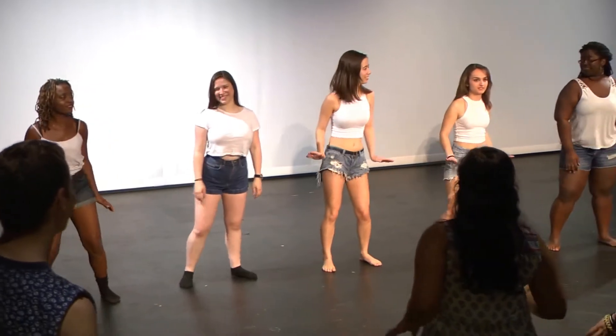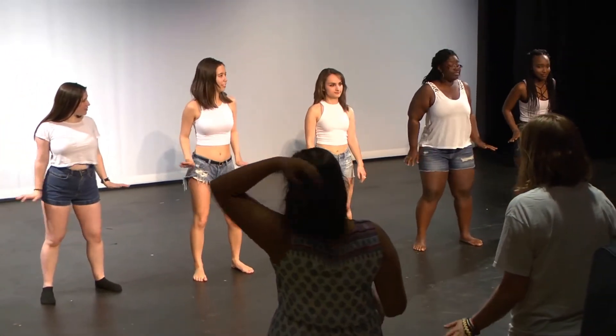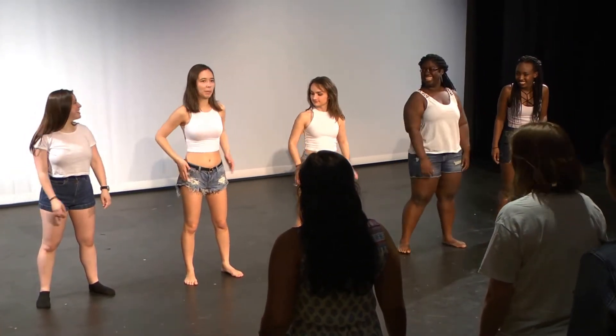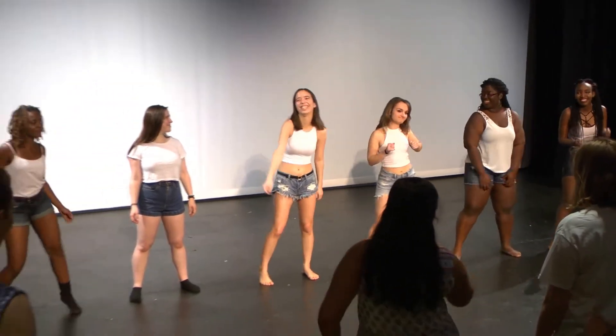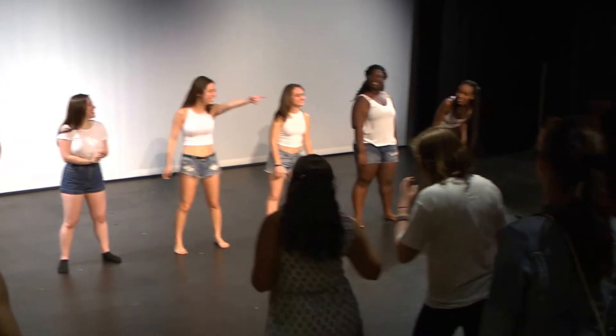Ladies, you have your hands kind of at your hips. So then it will run. And then the last move that you're doing, you're going to be moving your hips from side to side. So you're going right, left, right, right. Is that all? Really, Sam?